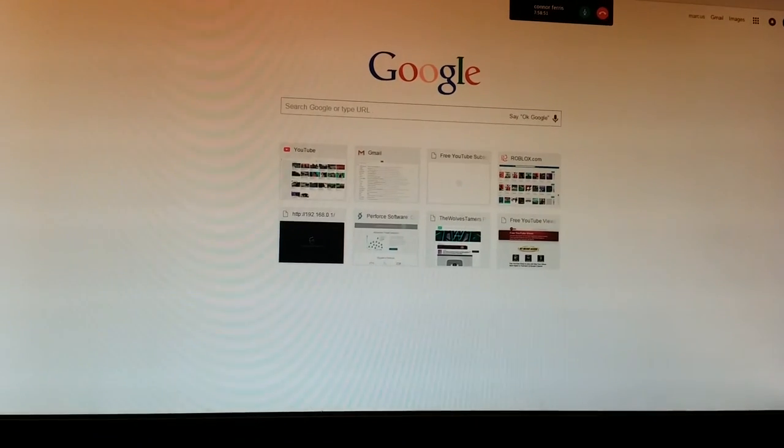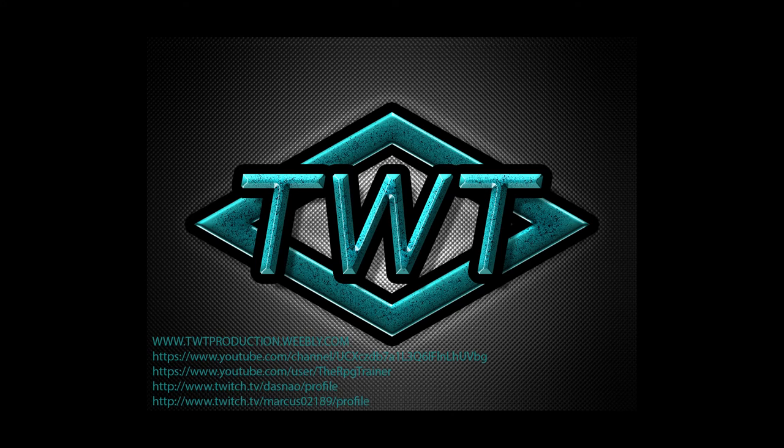Yeah, my computer screen — so you guys have a good day. Bye bye bye.